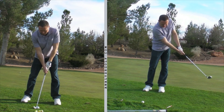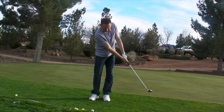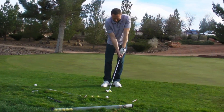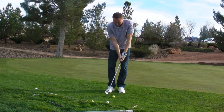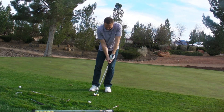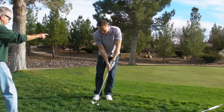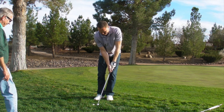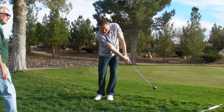Very nice. Look at that nice wide position. That was really clean. Do a rehearsal first — you're in the fingers, you're going to have a hand and step. That finish is important. That's textbook. Perfect little hinge and hold — you have a little hinge in your backswing and then you're holding your finish. Very good.